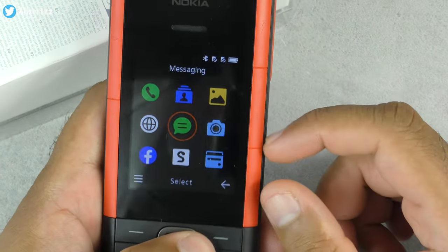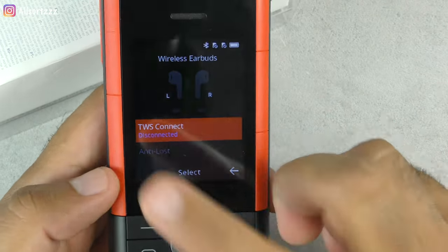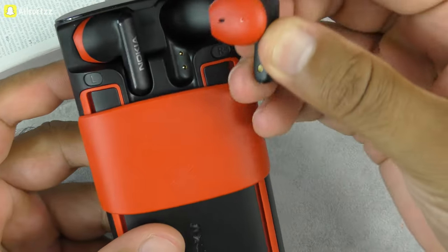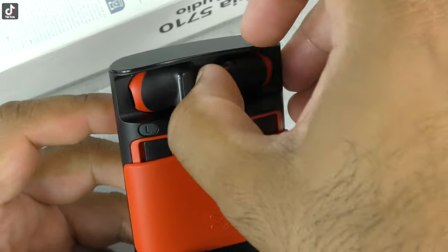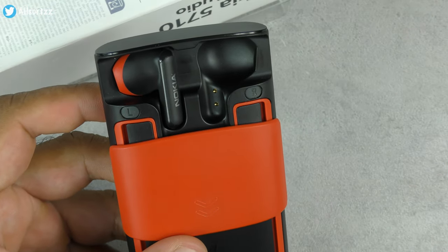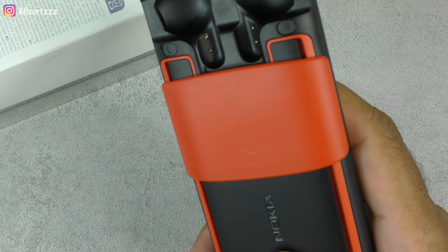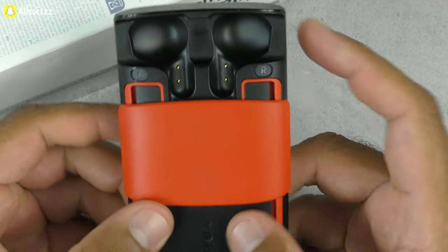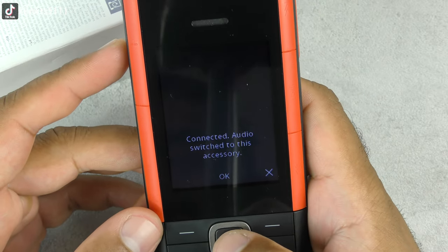Going into the menu and scrolling down to the wireless earphones — they show as disconnected. I'll put them in my ears. They're two-tone color with a magnetic click so they click into place and start charging. When you fit them in your ear you get a little tone to confirm they're seated. Once both are in you get a nice dual tone on both earphones.